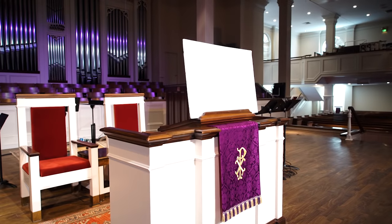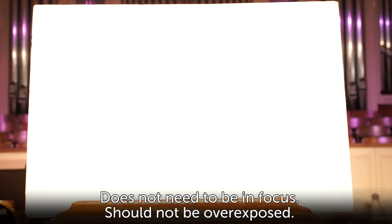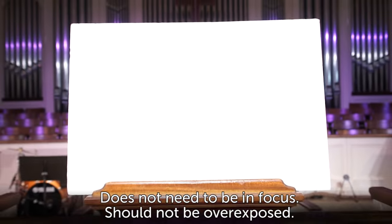There are two parts to properly setting up your camera. The first is white balance. To white balance your cameras, turn on the front wash light that you've created and place a white card right where someone would stand. I like to use white Dollar Tree foam board. Zoom your camera in on the foam board so that it fills the screen and perform a manual white balance in the camera. Do this on all your cameras in the same light and the color will now match.